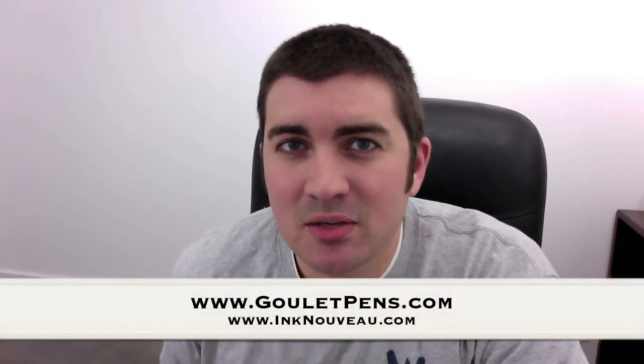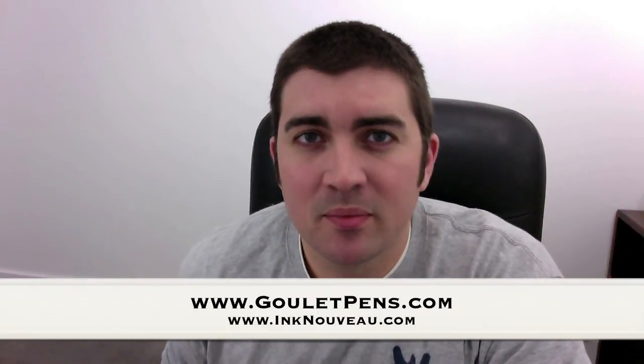Hey there, it's Brian Goulet of the Goulet Pen Company and IncNouveau.com. I just got in some new Kaweco colors in both the Classic Sport and the Ice Sport, so I thought I'd go ahead and show them to you while I have them on hand. Let's check them out.